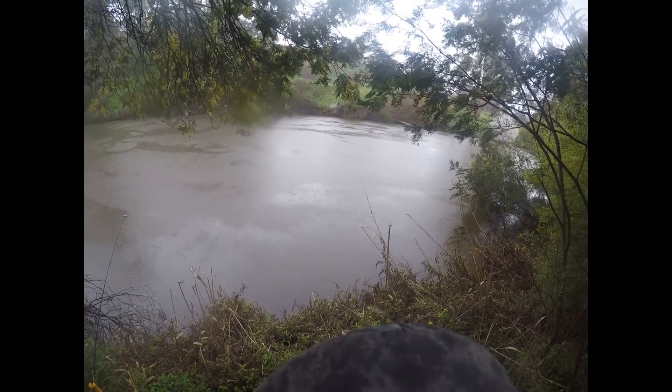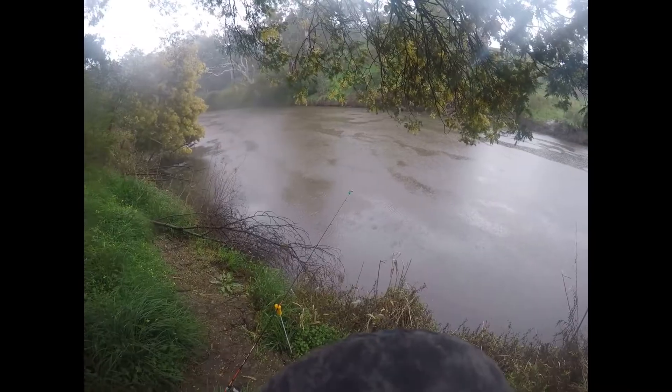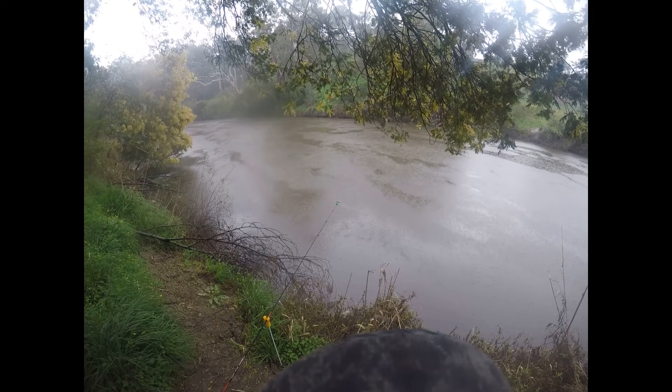The weather on the day was quite variable and at times I had to duck for cover as it rained, but I was checking out spots and seeing where it was worth fishing.